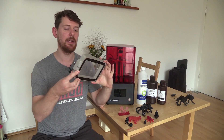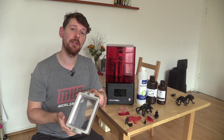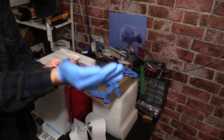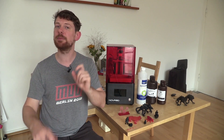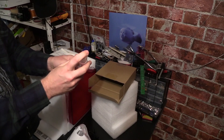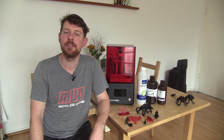The FEP filter is the thing you will be replacing the most with this or any resin 3D printer. These things degrade over time and get damaged, and if you get a hole in one you want to notice it quickly — otherwise you'll end up with resin on your LCD screen, which is not fun. Alongside the spare filter, you get a couple of pairs of high quality blue nitrile gloves, a couple of resin filters, a power supply, and a USB stick from Nova 3D with a couple of test prints on it.